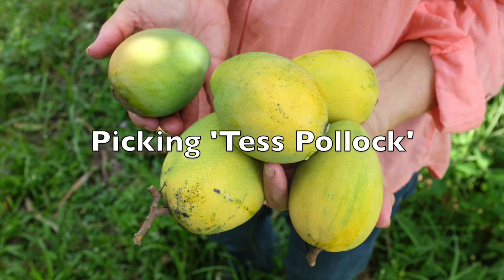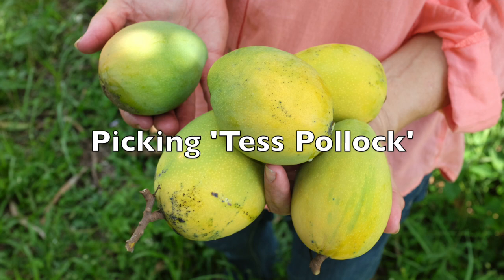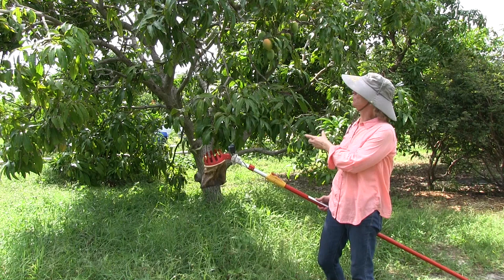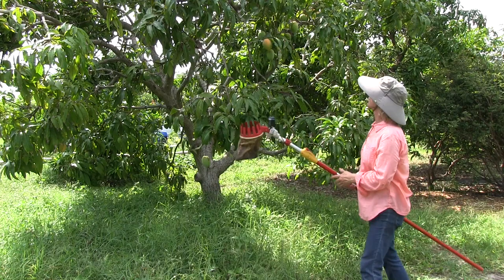This variety is very easy to pick — simply look for the slightest amount of yellow on a mango, on or off the tree. This variety ripens from slightly yellow to completely golden yellow very quickly. What we do is look for a change of color; it can be even very slight. They go from green to completely yellow very quickly, so if they're on that path at all, we pick them.